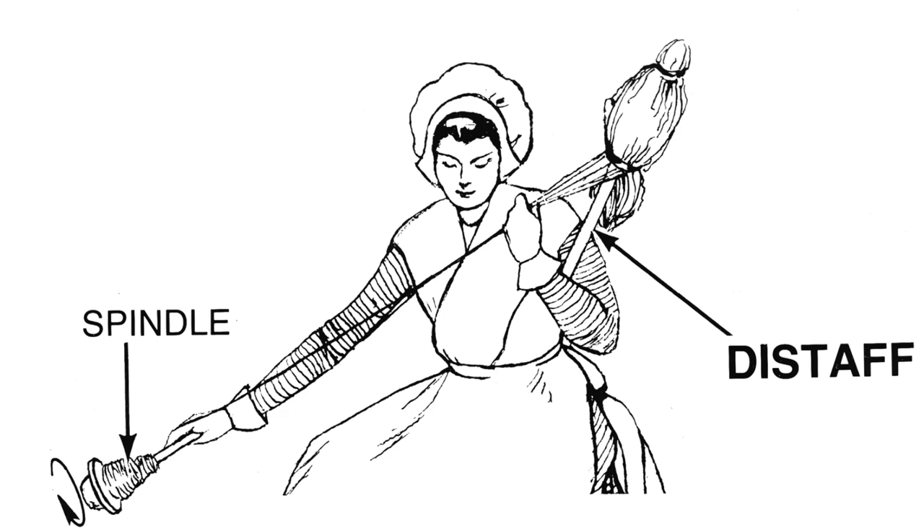Hello fiber friends! Today is Saint Distaff Day! A distaff is a tool that is used to hold your fiber while you're spinning. It can be used for flax but it can also be used for wool. Sometimes distaffs are attached to a spinning wheel, like that Ashford Elizabeth behind me, and sometimes they're handheld.